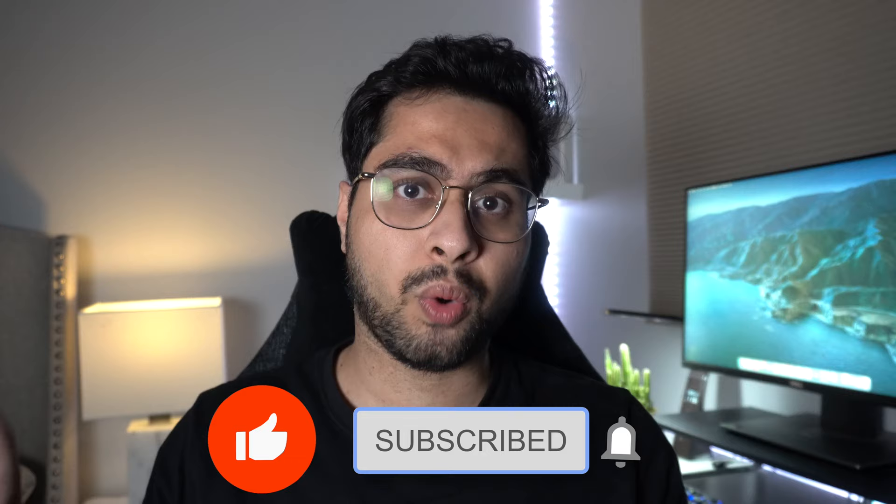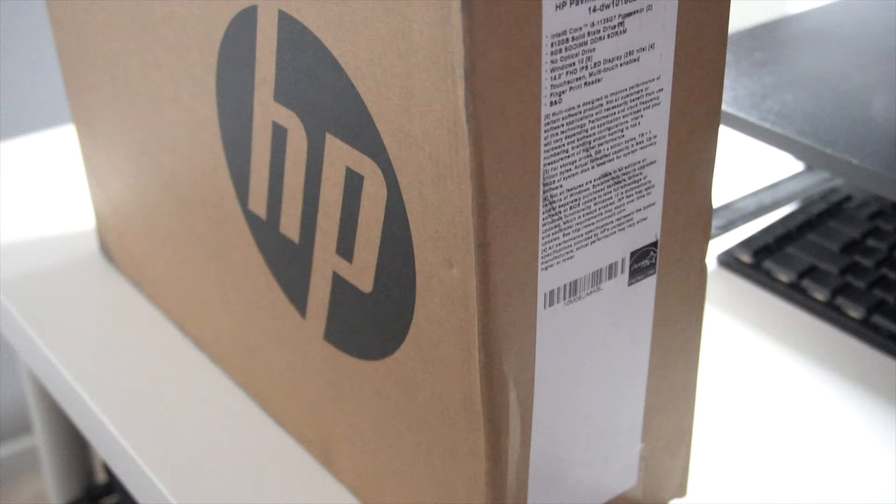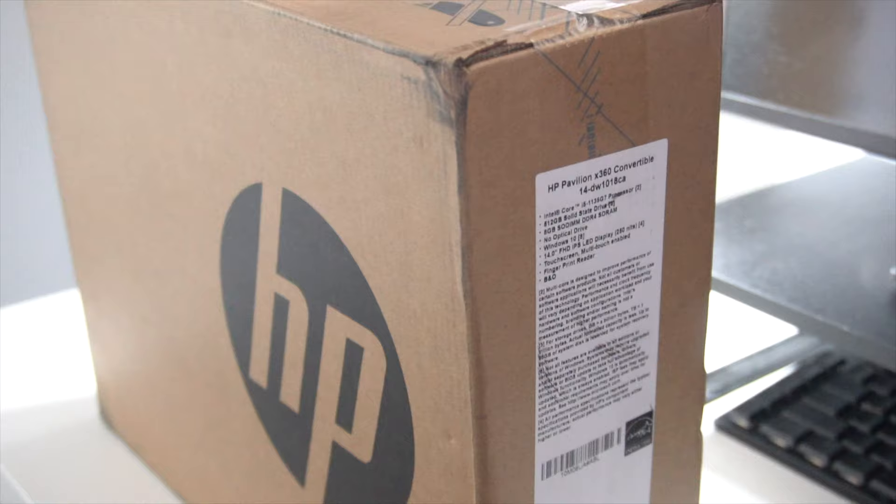If you enjoyed this review, hit that like button and subscribe to my channel. Thank you for watching. Let's get started. As far as unboxing goes, don't expect a glamorous experience. You have a pretty standard-looking cardboard box with HP branding, a little bit wider than the usual variety.